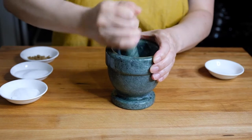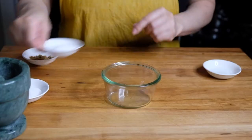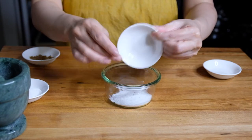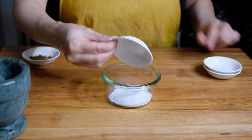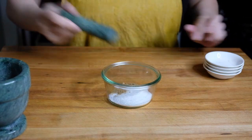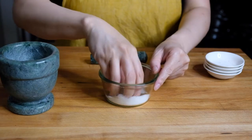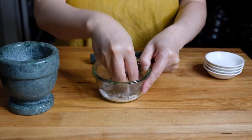To a mortar and pestle I'm adding one and a half teaspoons of Sichuan peppercorns, giving these a nice little crush. Then to a small bowl I'm adding one and a half tablespoons of salt, one tablespoon of sugar, one teaspoon of ground coriander, and our crushed Sichuan peppercorns.